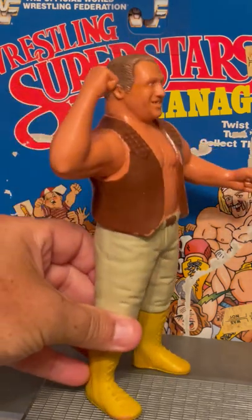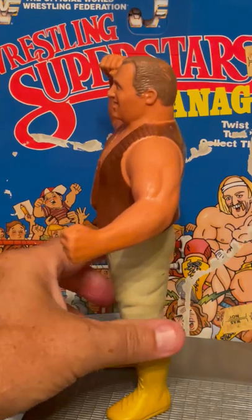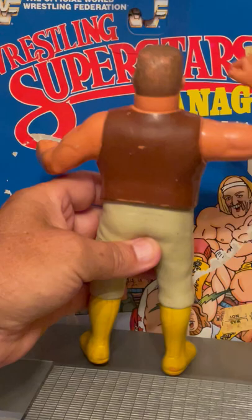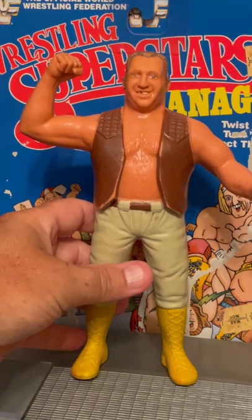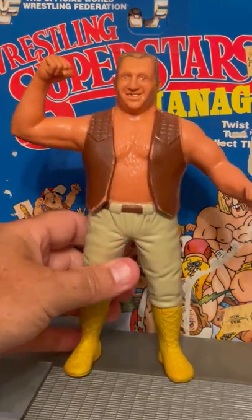This figure of course is the LJN — the series that started it all. It's all rubber. Oh yeah, a super awesome fun series to collect. Even if you're a new school wrestling fan, check out these LJNs — they're awesome.